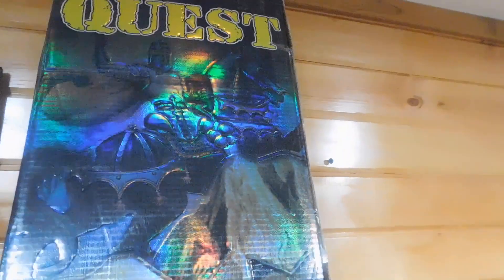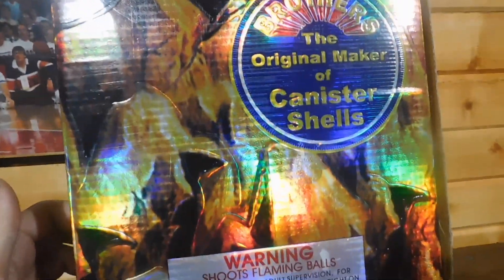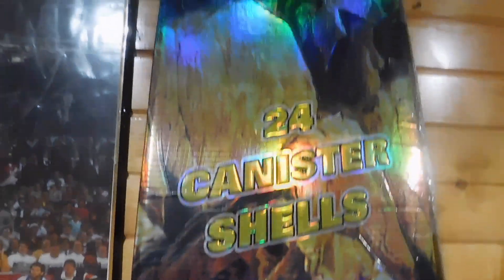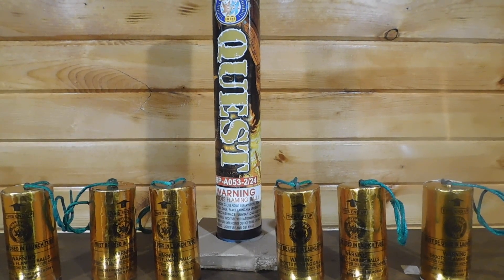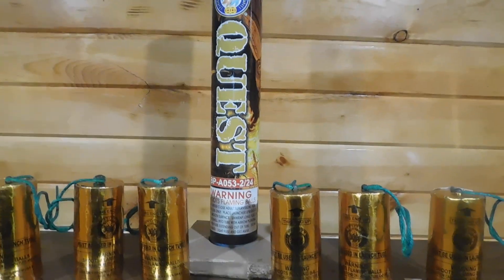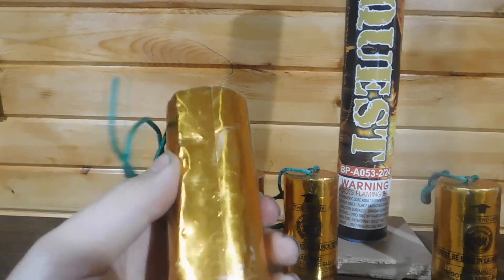This is the back, which I think the back looks more badass than the front. So that is the box. I will pause this really quick to take some of the sleeves out. Okay, so I pulled just one sleeve out of the 24 pack. They got a nice foil wrapping on them.